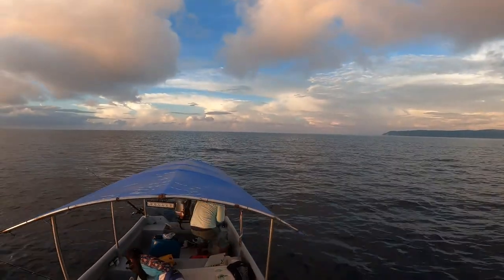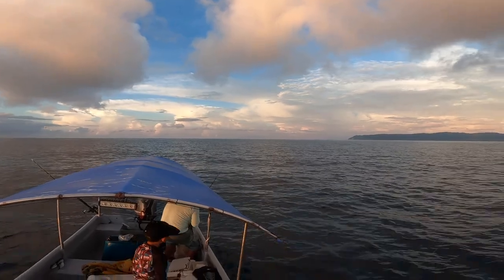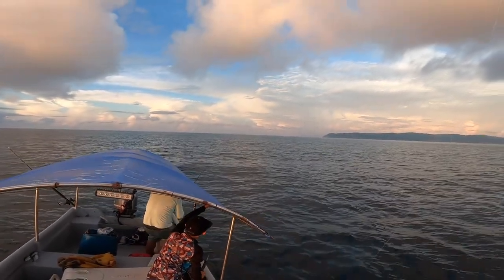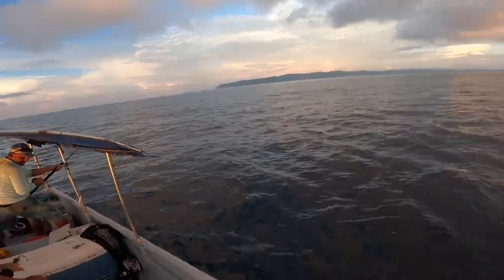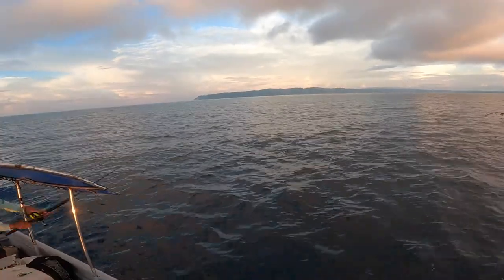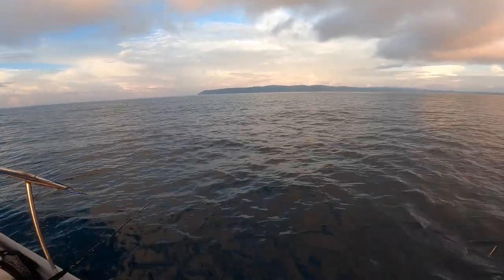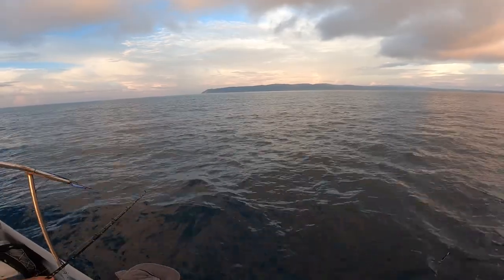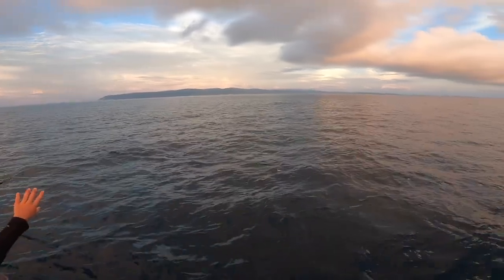We're on a dorado — we're on a mahi! There it is — it jumped! We thought it was a tuna. Here it comes. Dorado will jump the second they hit and we saw this guy jump twice, but it looks like he's hooked well. These guys are hard to keep on the line. That's a good mahi mahi — that's the fish we came for!